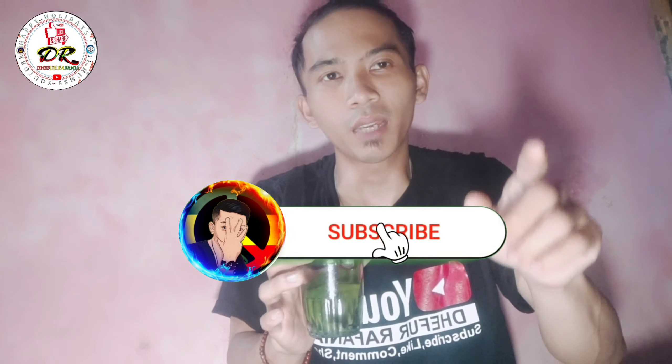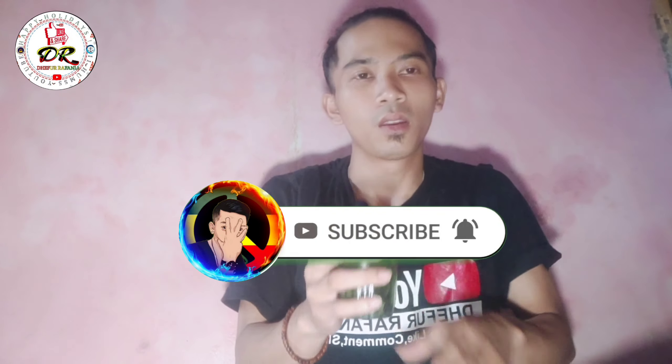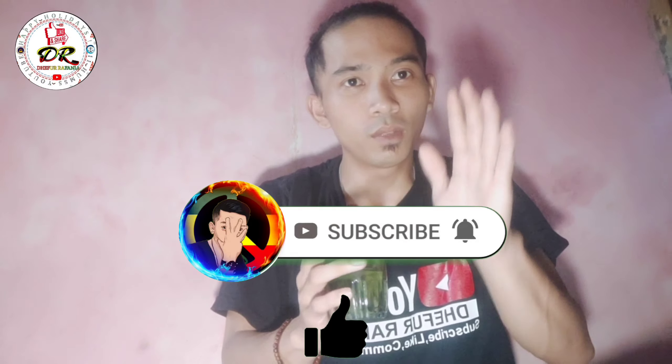Gunakanlah obat herbal karena obat herbal tidak mengandung risiko ataupun efek samping, dan sangat ampuh untuk mengatasi berbagai penyakit. Jika kalian suka dengan videonya silahkan di-like dan jangan lupa untuk di-subscribe. Jika ada yang perlu ditanyakan silahkan komen di bawah. Terima kasih, assalamualaikum warahmatullahi wabarakatuh, selamat menikmati.